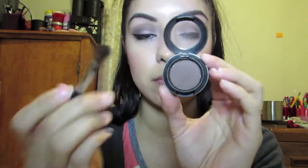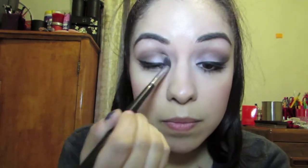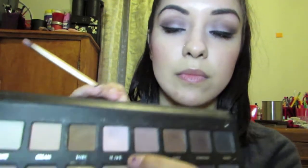We're pretty much done, but I just want to go back in with Handwritten by MAC with the angled brush. I kind of just want to make that color pop more in my crease, so I'm applying kind of like a second layer on my crease and outer third.